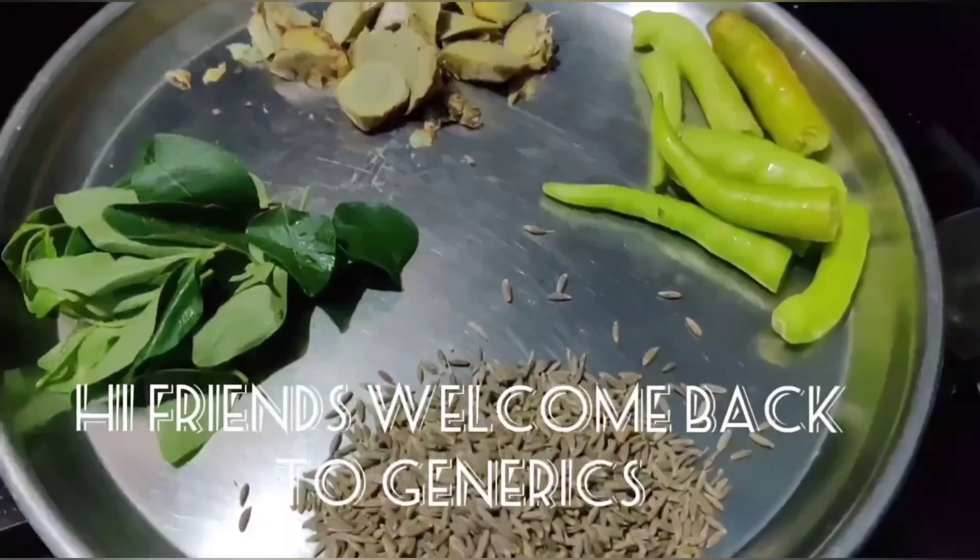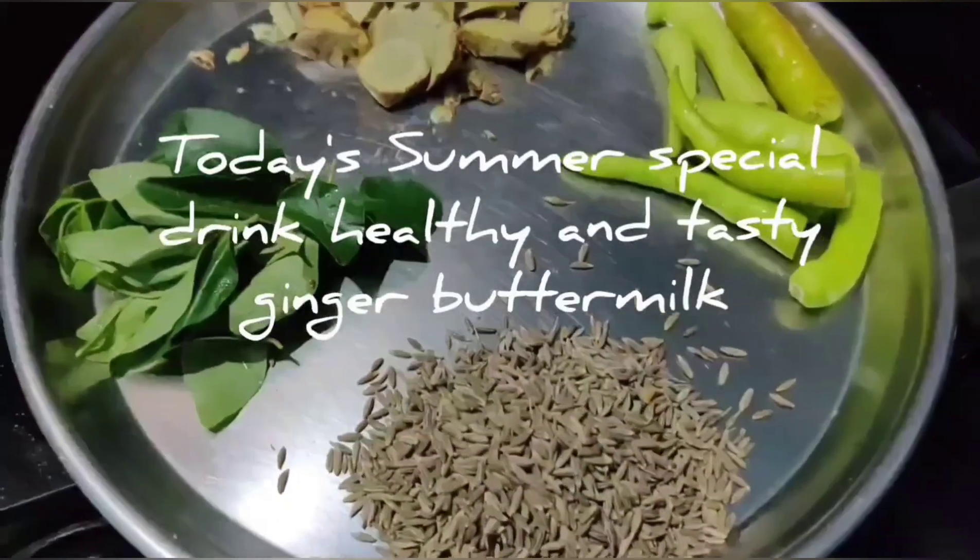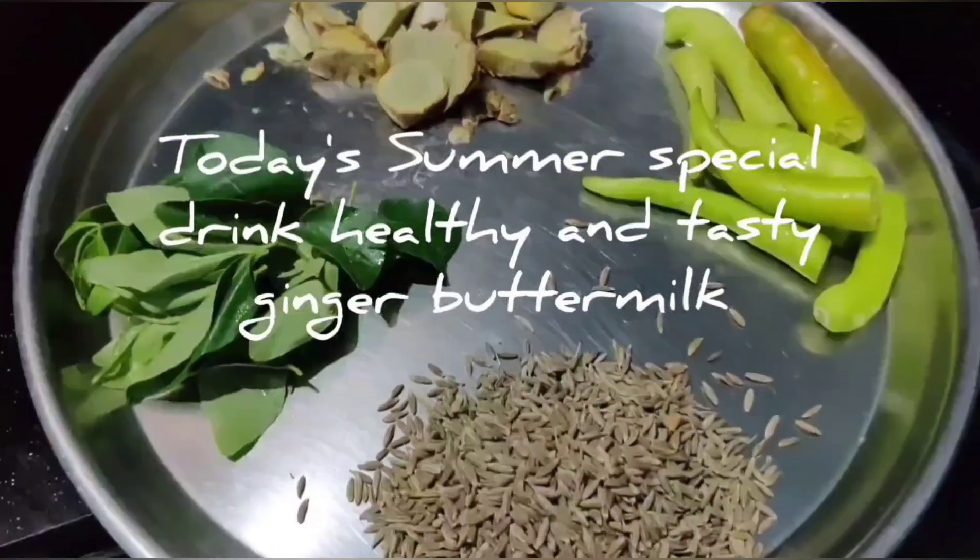Hi friends, welcome back to GENERICS. Today we are going to make a special drink of ginger buttermilk. These are the ingredients.